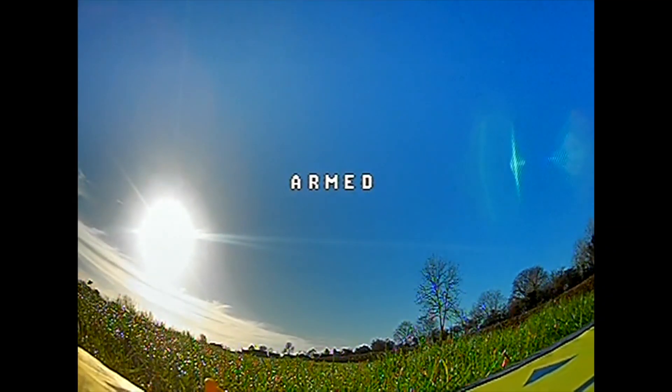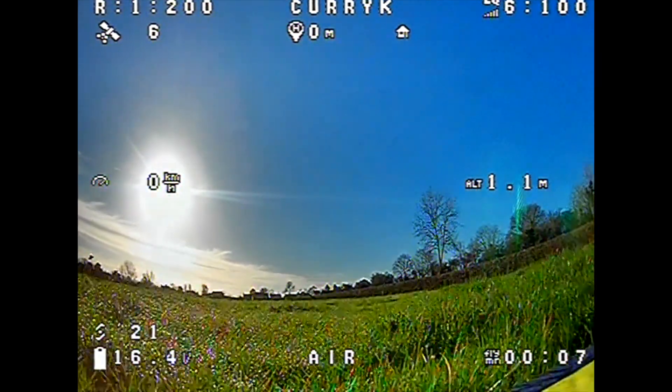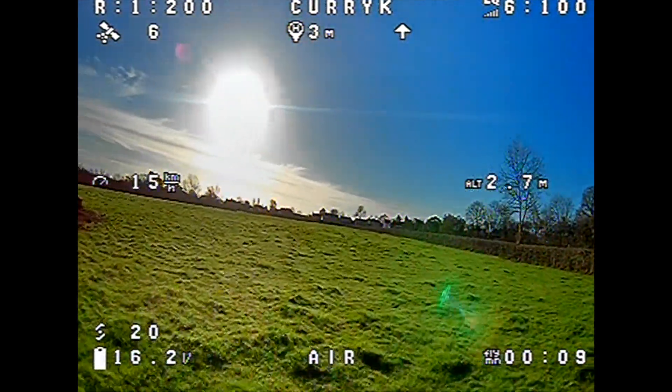It sat on the floor for about two minutes before it picked up six satellites, which is enough for me to fly with, I decided. So I decided to go from there, arm it, and let's go and fly this thing.